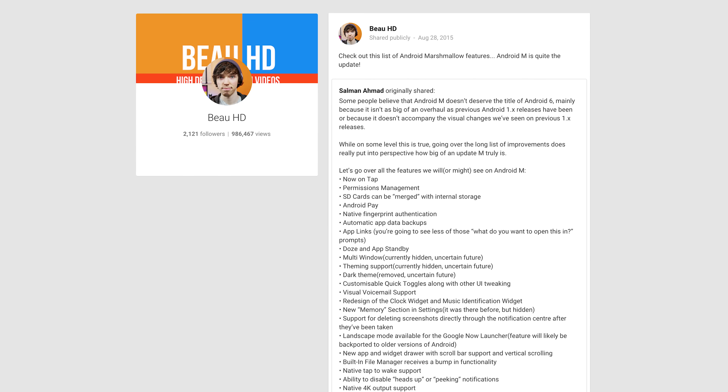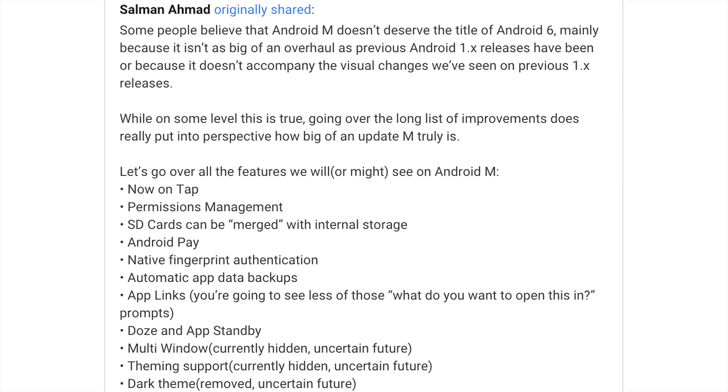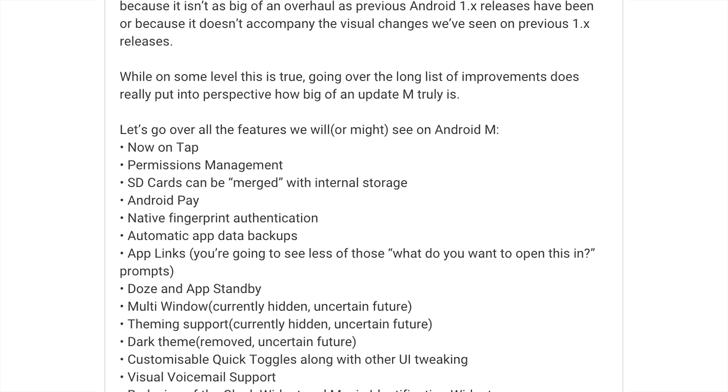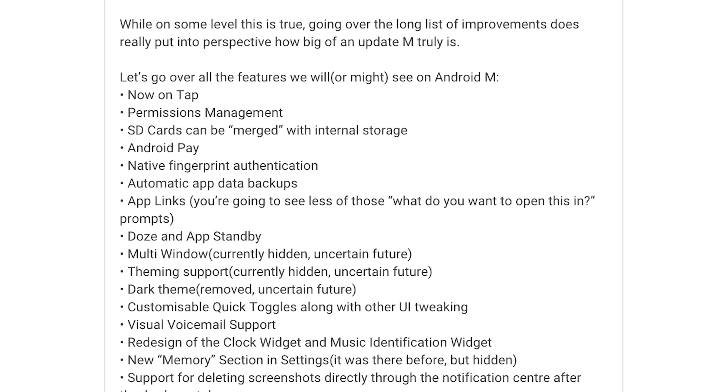If you're following me on Google+, you may have noticed the post I shared about Android Marshmallow's many features. All credit goes to Salman Ahmad for creating the original post where he detailed all of the big, notable, and minor improvements of Android M. The list is very long — I'll leave a link in the description bar — but some of the big improvements include Now on Tap, Permissions Management, Android Pay, Doze, and App Standby.